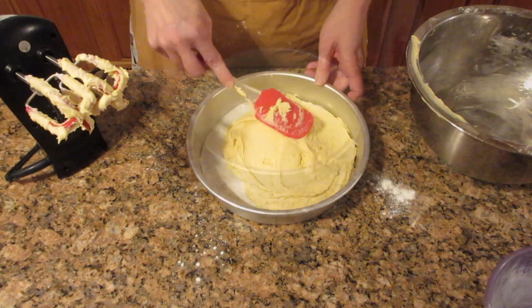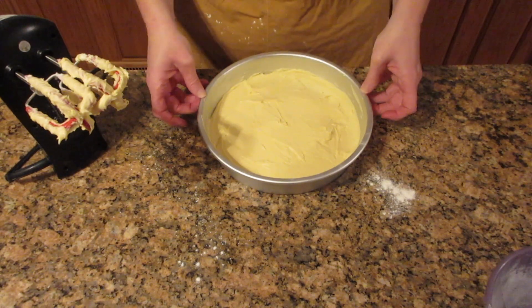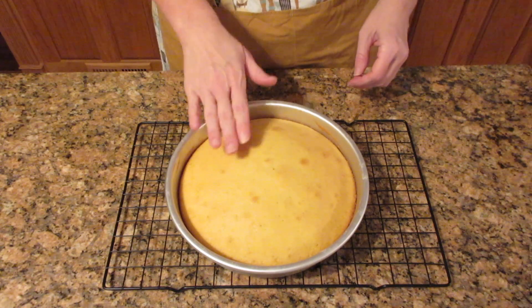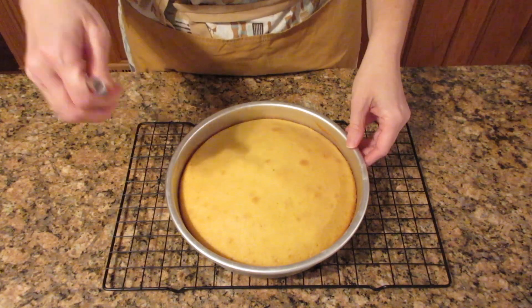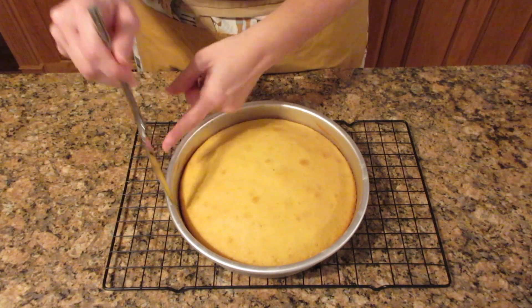You want to bake this 40 to 45 minutes. The internal temperature would be 200 to 205°F or 93 to 96°C in the center. Visually, when you press down on it it won't feel sticky and will bounce back, there'll be some slight separation from the side, and if you stick a toothpick in the middle it should come out clean.